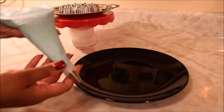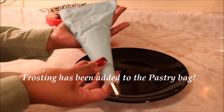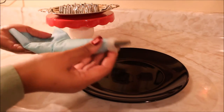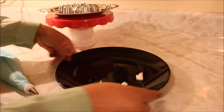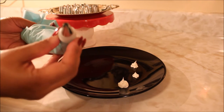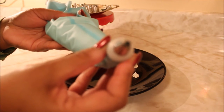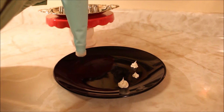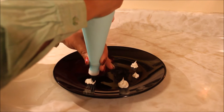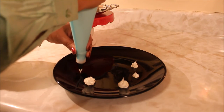I have already added the frosting into the pastry bag here and I'm going to go ahead and get started. I have gone ahead and switched the tip and this time I'm working with this tip here. All you do is simply push your frosting down and add a little pressure and everything will come right out. That one is really nice too.